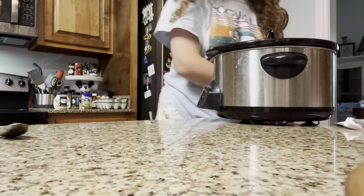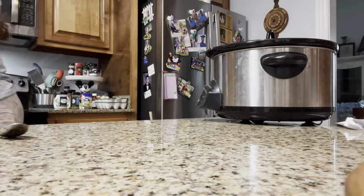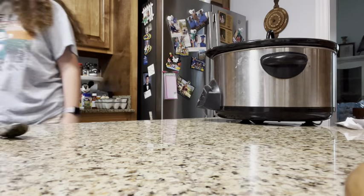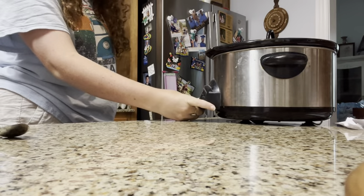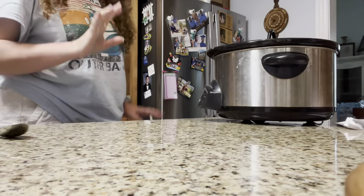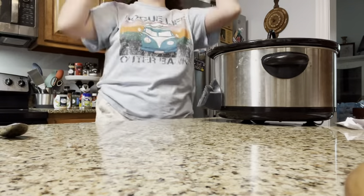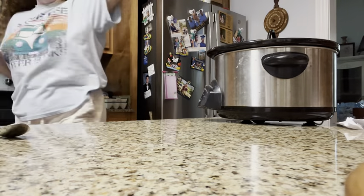I'm going to put the top on and plug it in. It says to do it for four to six hours or six to eight hours, so I'm gonna do eight and just not touch it. I have a bunch of dishes to do — this blog is already a lot from all this fun stuff.